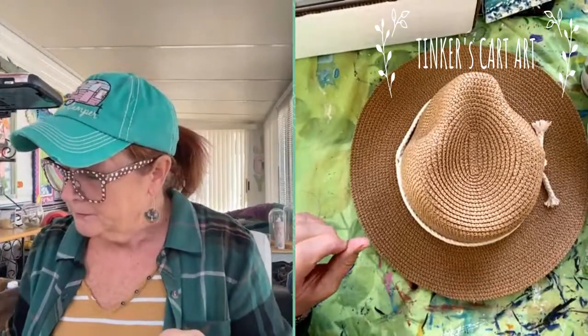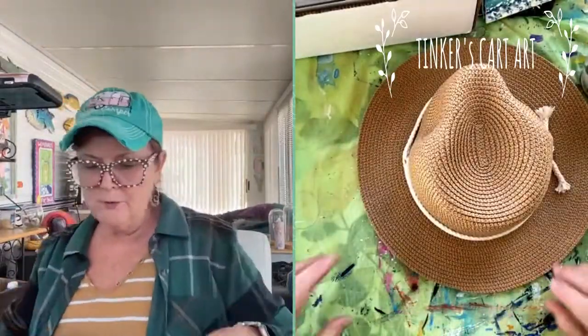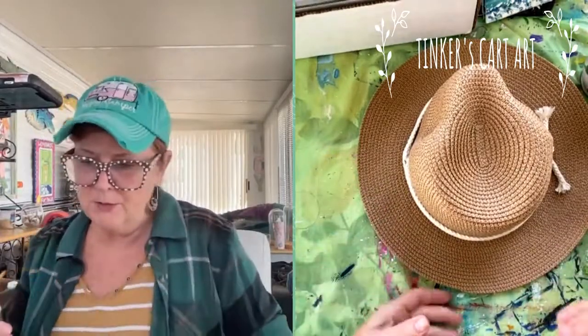I'm going to just paint in my sunflowers and then build them up lighter as that paint dries. You're going to have to really get that paint into these nooks and crannies and grooves a little bit — thus the hog bristle brush. I'm going to paint the flowers first.